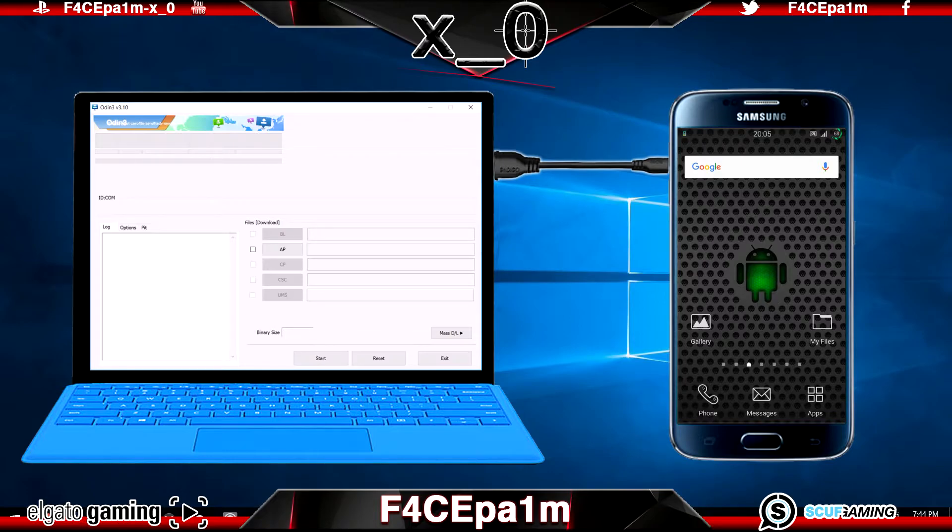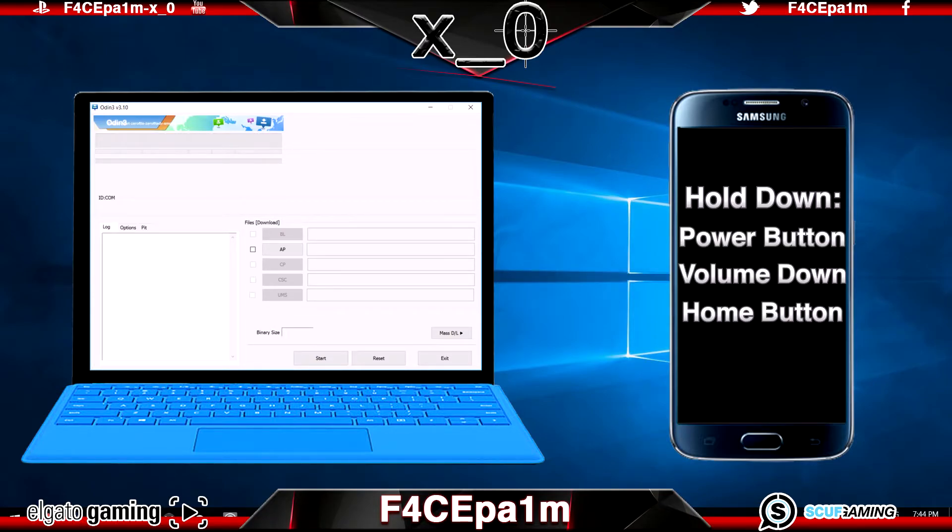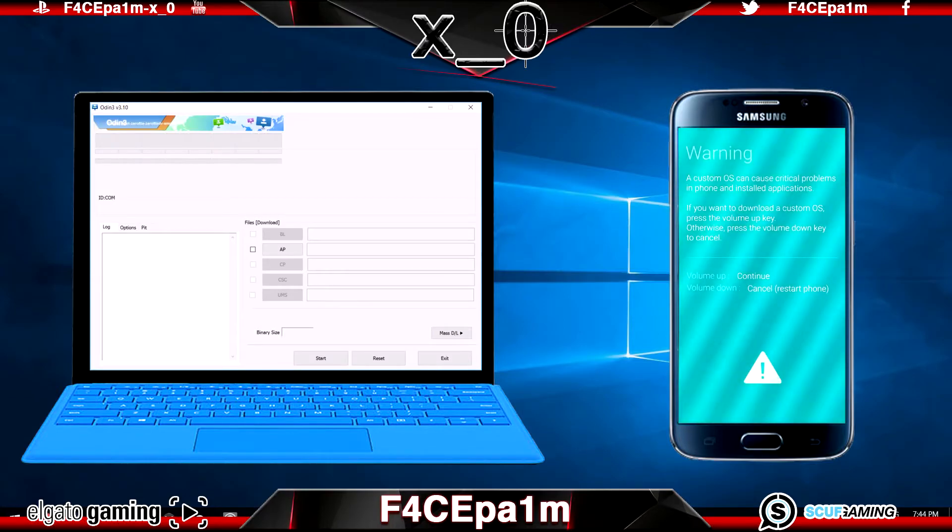If this is the first time it's been connected it will install some drivers, so just let that run and then unplug your phone from your PC. Turn off your phone and hold down the power button, the volume down button and the home button at the same time until it gives you a blue screen. You are now in download mode, otherwise known as Odin mode. If you wanted to exit out of this mode and just reboot the phone normally, you can hold down all the buttons for a few seconds and the phone will reboot. But we don't want to do that — instead hit the volume up button to continue.